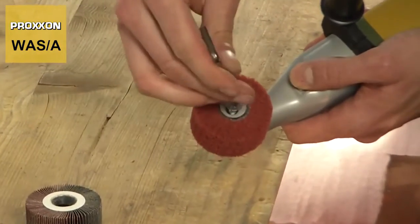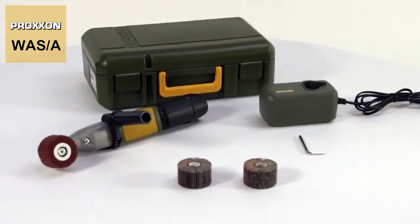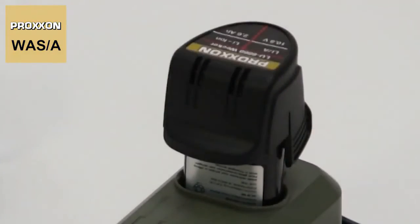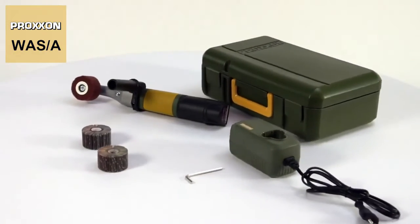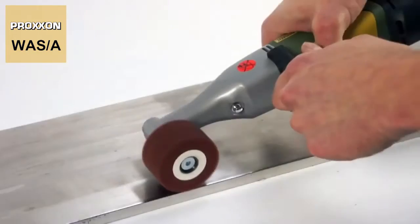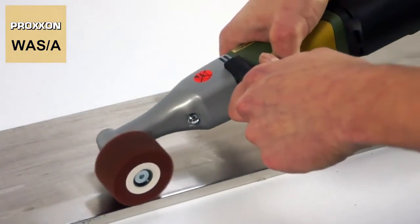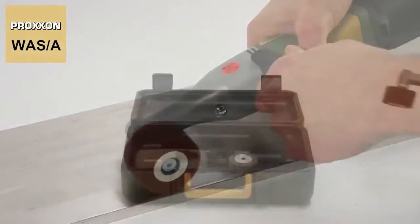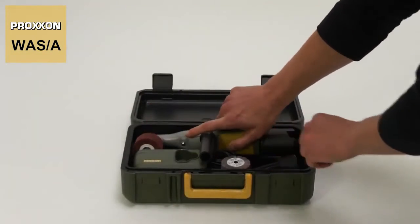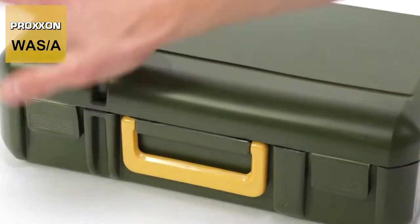The comprehensive scope of delivery includes the battery-powered sanding cylinder WASA, the battery, the corresponding charger, two sanding rollers and a satin finishing cylinder — this lets you get to work right away. To ensure everything can be stored neatly and cleanly afterwards, all is supplied in an attractive plastic case made of high-strength polypropylene.